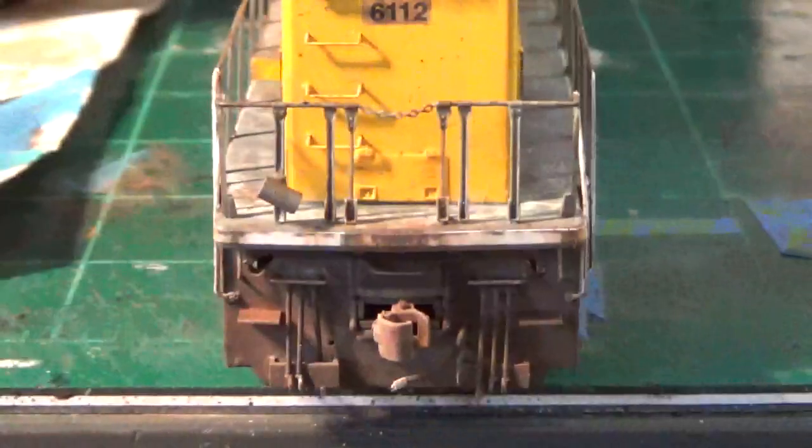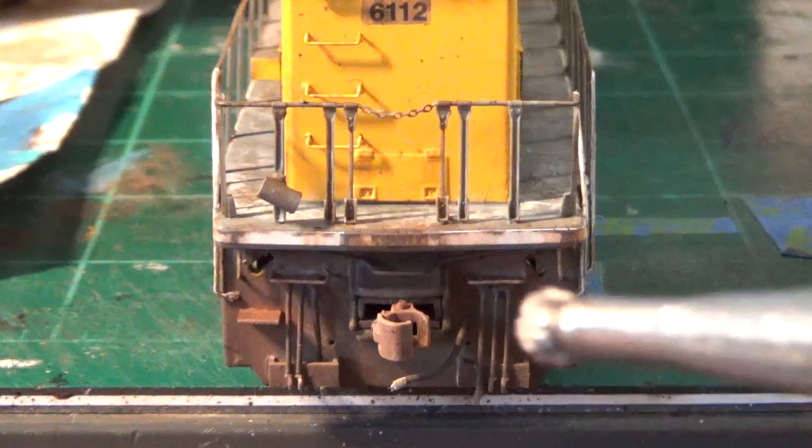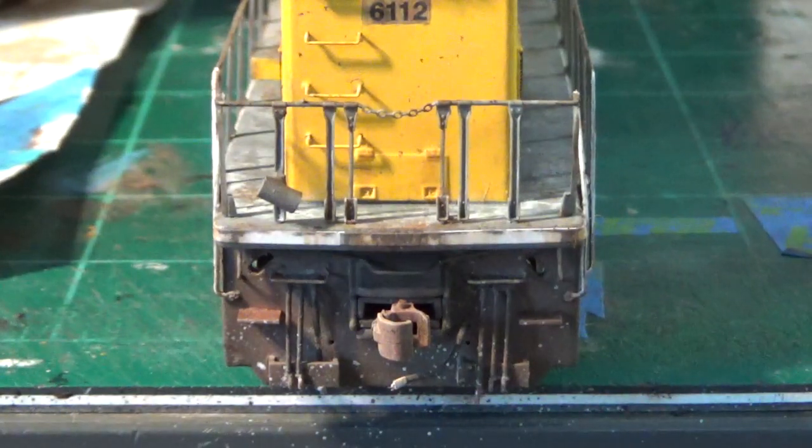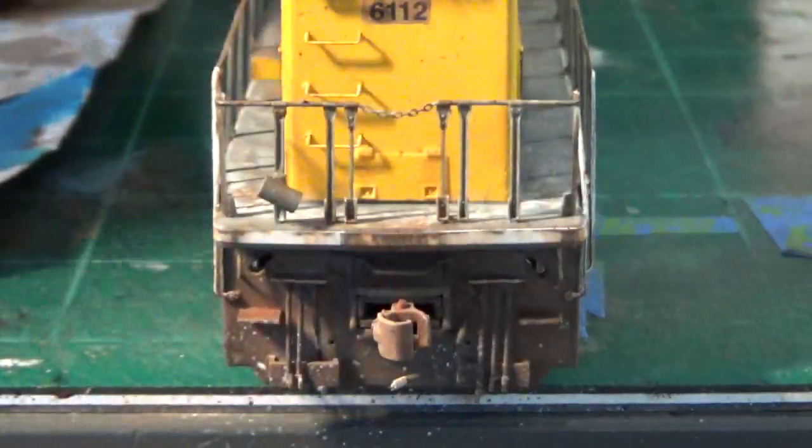Going back to the mud splatter technique, I like to have the splatter on the pilots. I'm going to be doing the back one here with a little bit of my light gray, which represents some fresh rust. With this I just go kind of light, trying to concentrate that splatter in the areas where the most kick-up's going to be, kind of around the MU cables. Just go very lightly with that effect — keep it very subtle. You don't want too much, just enough. Same thing on the front here. I've actually done a little bit already on the front plow, but I'll go ahead and add just a little bit more, mainly concentrating around where the kick-up's going to be.